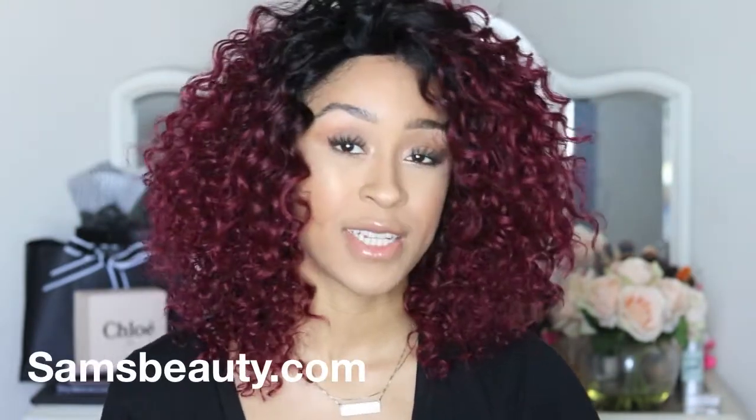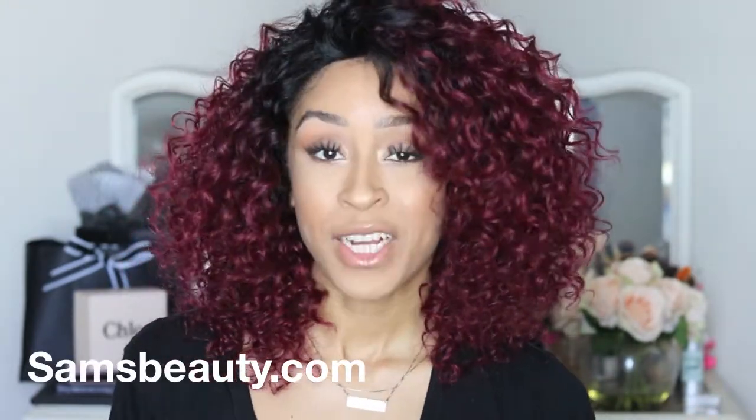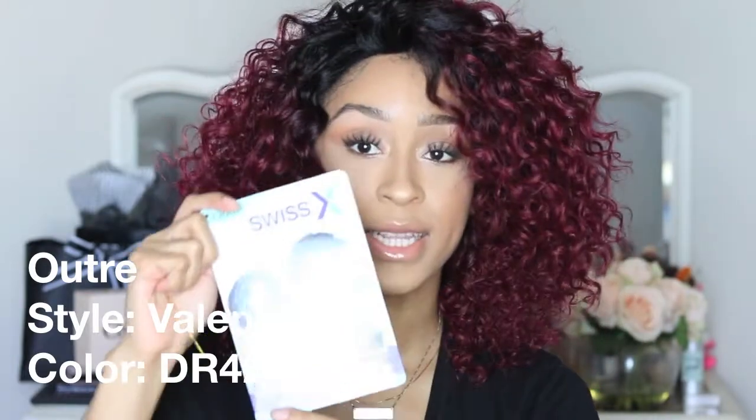This is another Sam's Beauty unit. Thank you Sam's Beauty for sending me this unit to review for my channel. The unit I'm currently wearing is by Outre — this is their Swiss lace front wig and it is the style Valentina. The color I'm wearing is DR425. It has all types of different colors available on the Sam's Beauty site if you guys are interested in checking them out.